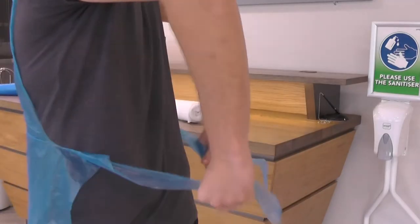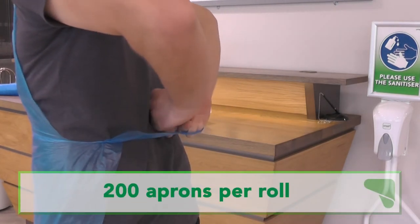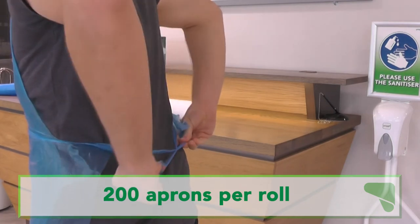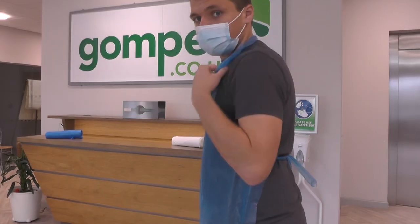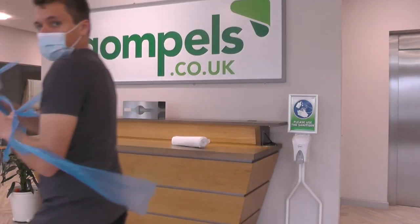Waist ties on the side of the aprons can be tied around your back. This means the apron stays secure even while you're moving. Each roll contains 200 aprons. Perforations at the top of the necktie allow you to pull the apron off from the front with one hand without having to untie the knot at the back.